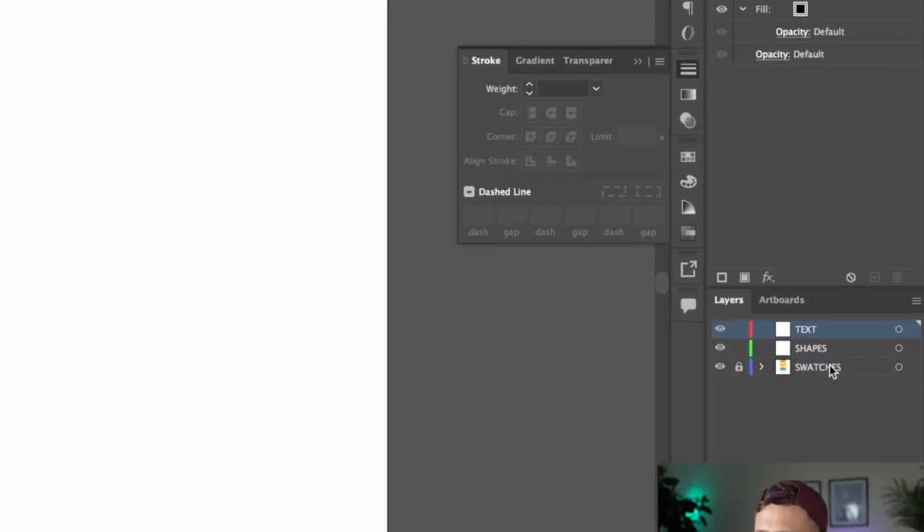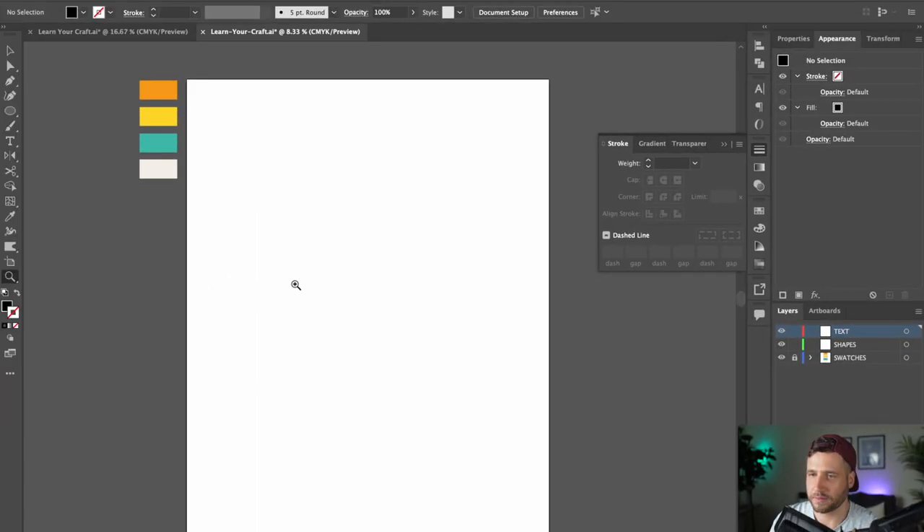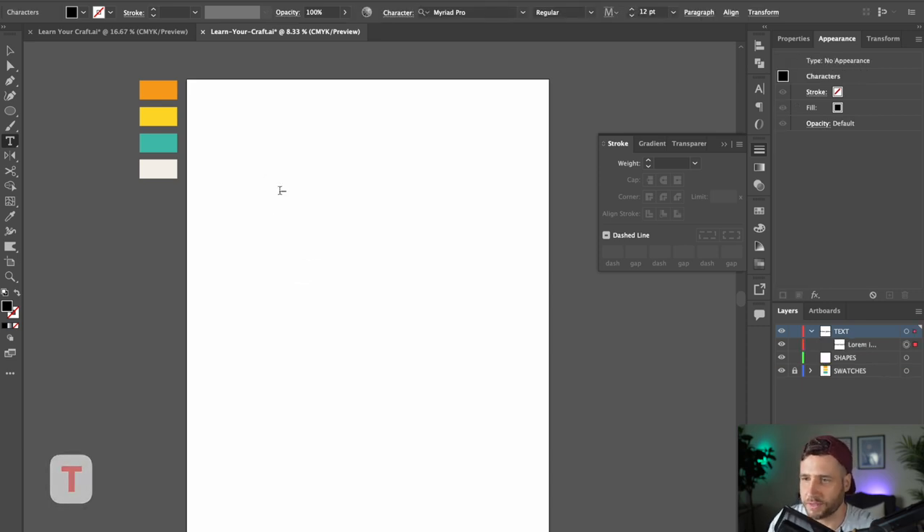If you are using the template, make sure you're on the text layer. If you're using your own document, just create a new layer and place it on top. Then press T to select your type tool, click once on your document and add your text. Pick whatever quote you'd like — ideally something short, snappy, and fun that'll look good on a poster. I'm going to use the words 'learn your craft.'